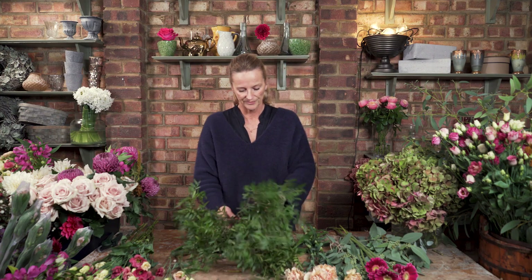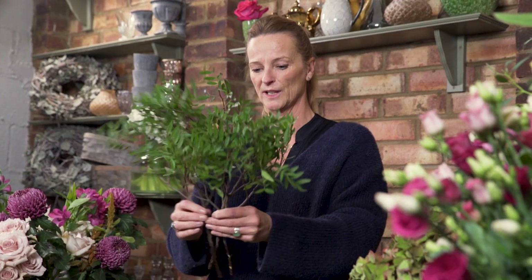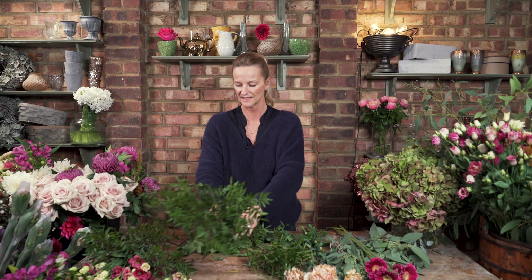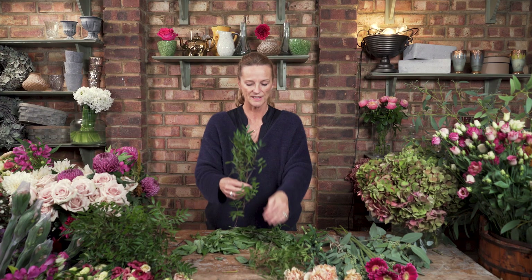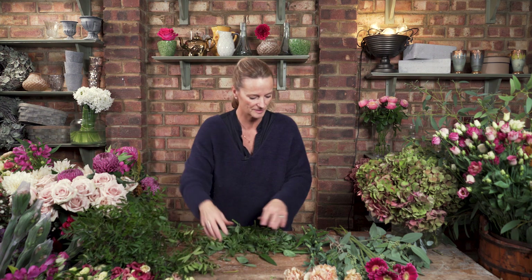Same with foliage — you might see that some stems aren't really going to fit in your vase. Don't feel bad about pulling the bases off. What you want to end up with is some nice clean stems, whether you're going to do a hand tie or even if you're just putting them in a mini vase. You need to have nice clean stems to work with.